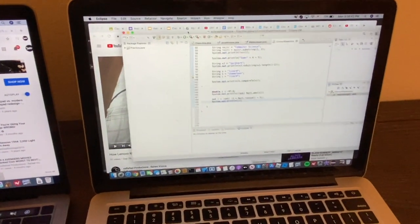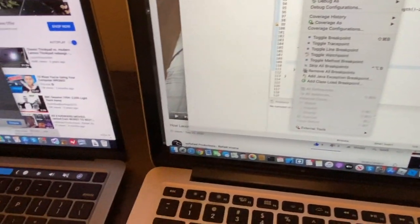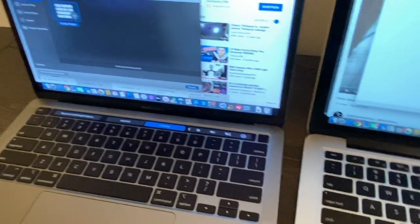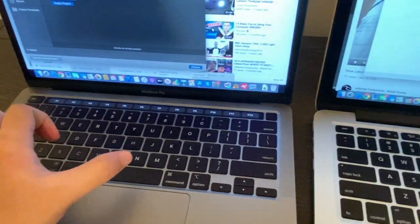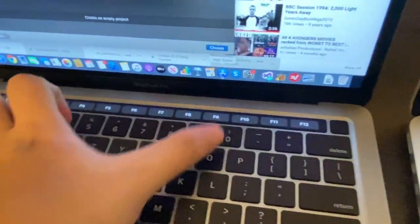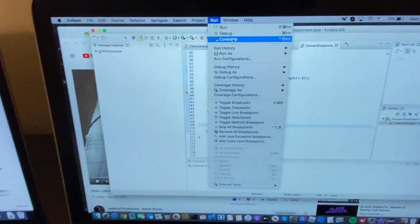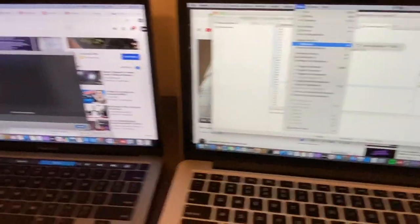As a computer science student, I use function keys a lot. I really wish Apple had left the ability to use function keys and the Touch Bar simultaneously rather than having to hold down a key. For example, in Eclipse I use F11 to debug my code, so I have to hold the Function key and reach F11 — you actually need two hands for that, which interrupts your workflow.